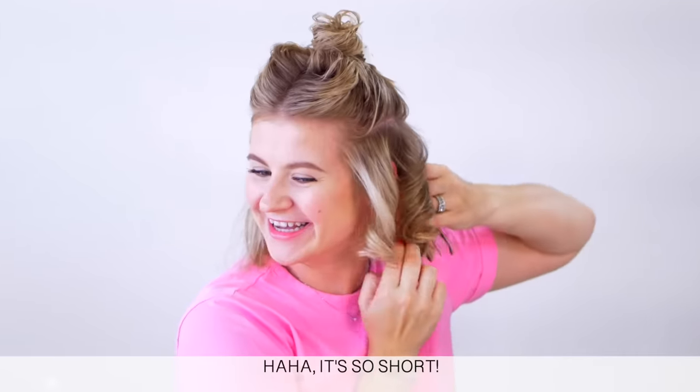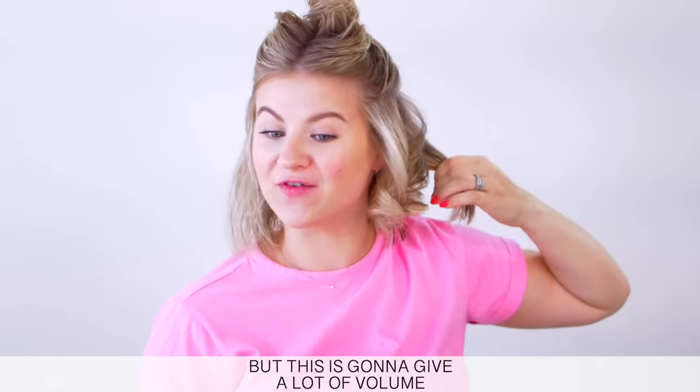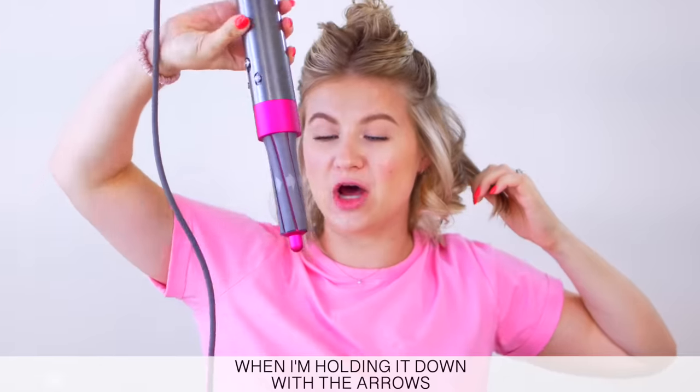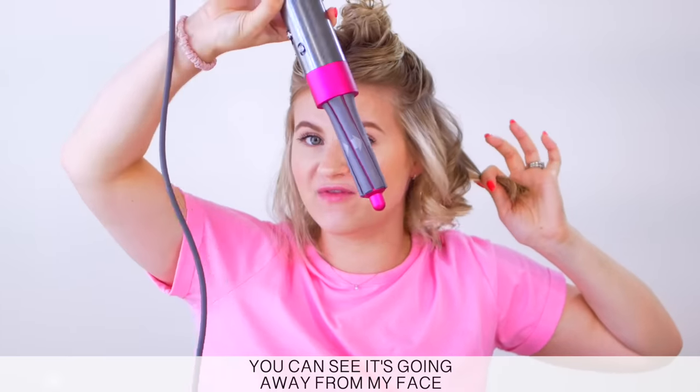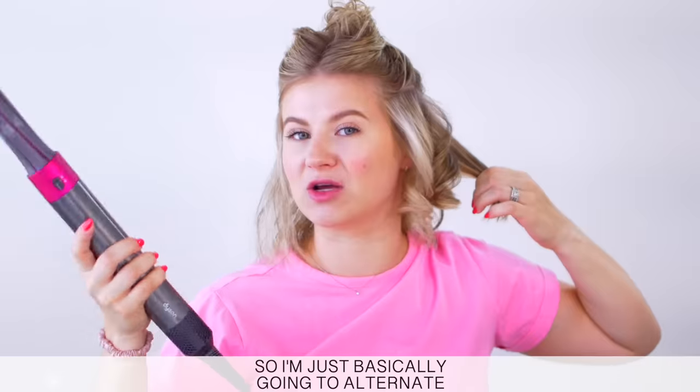It's not going to be as curly if the hair was longer, but this is going to give a lot of volume. So basically how I'm alternating the curls — when I'm holding it down with the arrows, you can see it's going away from my face, and then I twist it back around towards my face. So I'm just basically going to alternate.